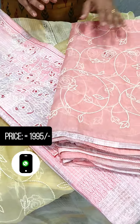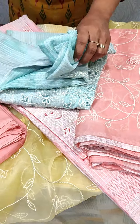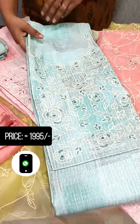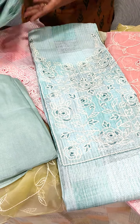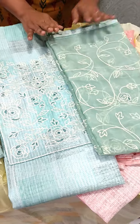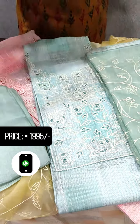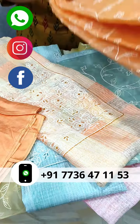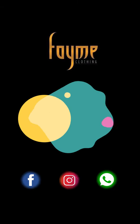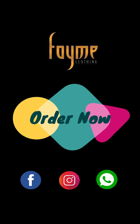The green color is shown next. The cotton fabric comes in a peach shade. The orange and peach shade is also available. A yellow color and pink color combination is also present.